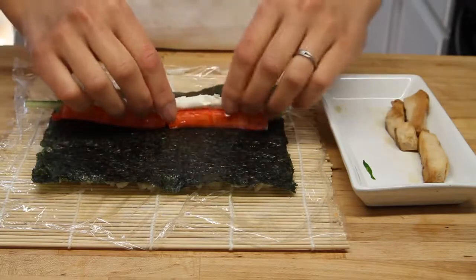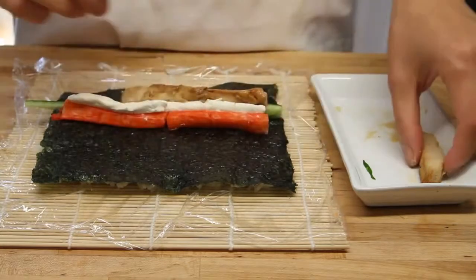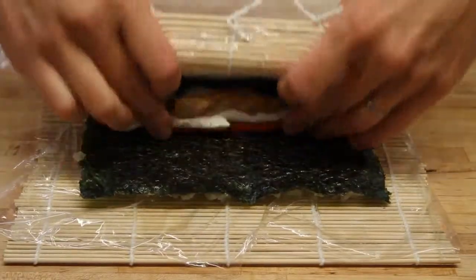When it gets a little warm it's a little hard to work with, but you can handle it. Then we have some chicken breast here and it has a light teriyaki sauce on it — that's optional.